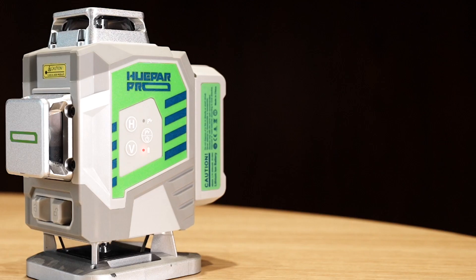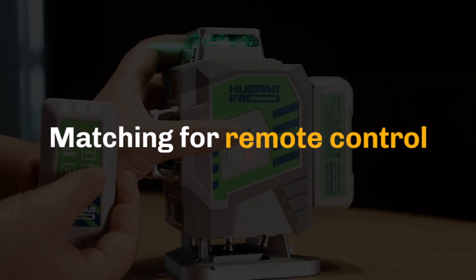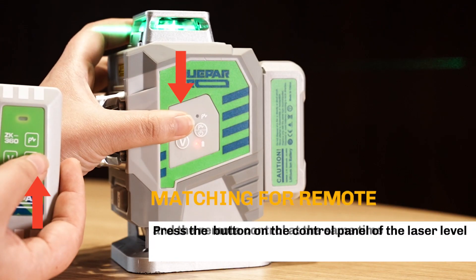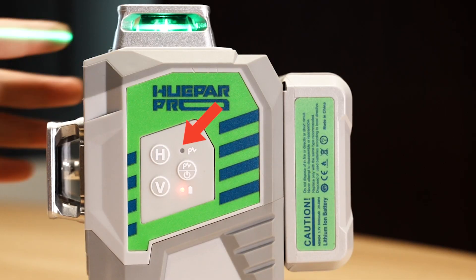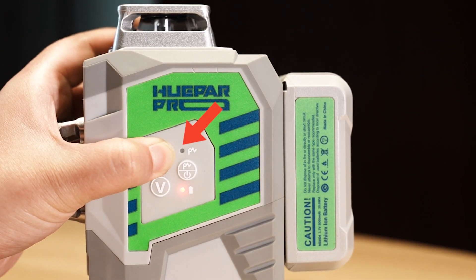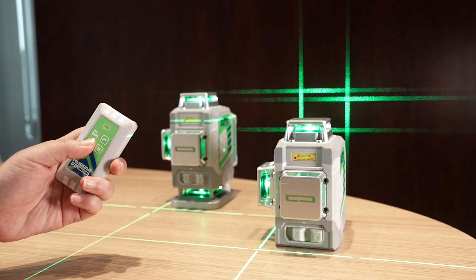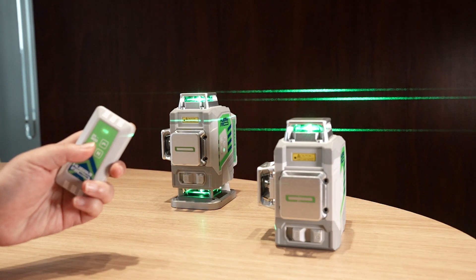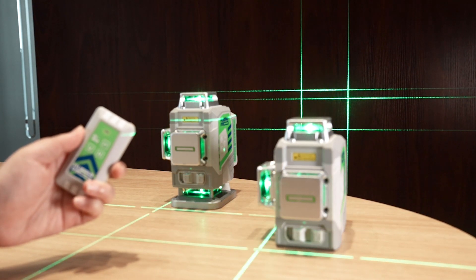Automatic power off: In manual mode, when all laser lines are switched off while the indicators are still on, the laser tool will automatically turn off after about 5 minutes of inactivity. Remote control matching: press the button on the control panel of the laser level and the remote control at the same time. The pulse mode indicator flashes and then goes out — the matching is successful. One remote control can simultaneously control multiple laser levels of the Huepar Pro ZK series that have been successfully matched.